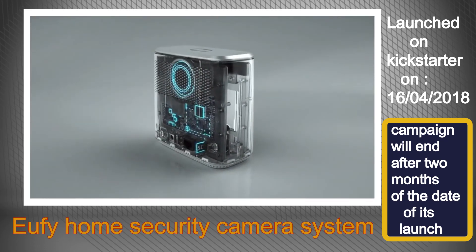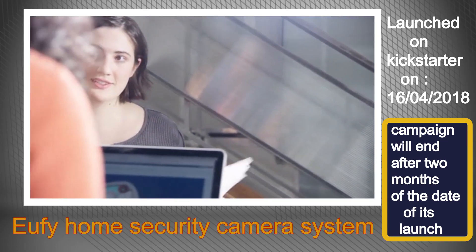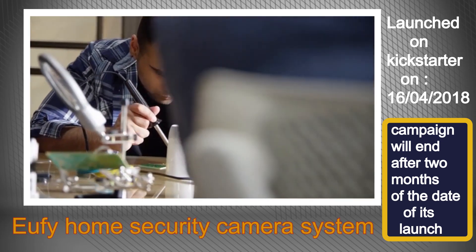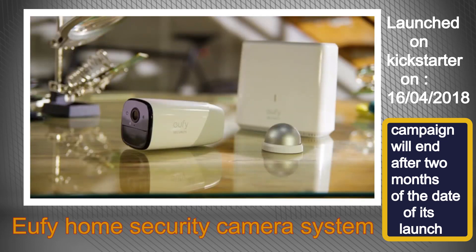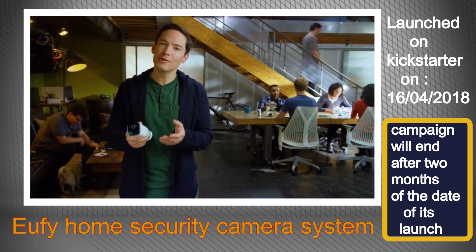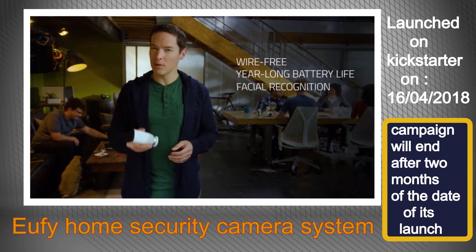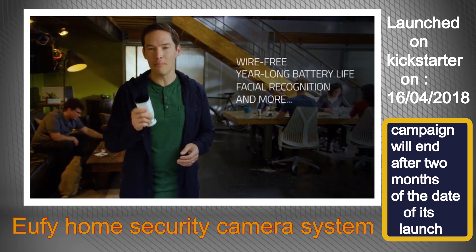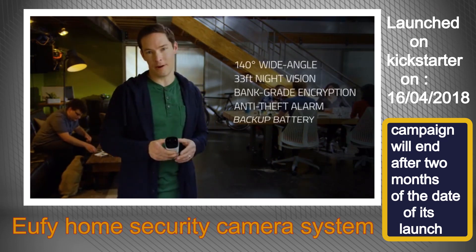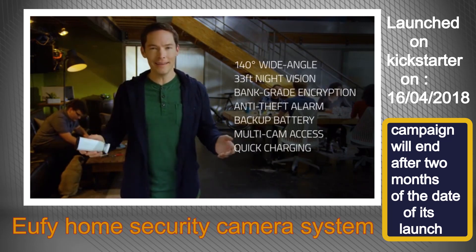We have a great team of top engineers, software developers, and AI experts, and we are working with industry-leading manufacturers to make all this happen. We've built an amazing system that's ready to go right out of the box, easy to set up yourself without compromising security. But we need your help to take what we have and get it to market. There are a ton of other great features, so make sure you check out all the stuff on our campaign page. We have suppliers in place, the prototype is done — all we need is your support.